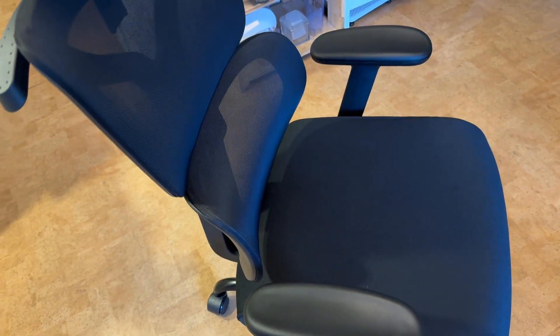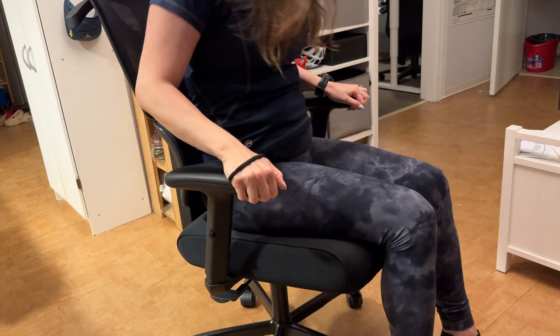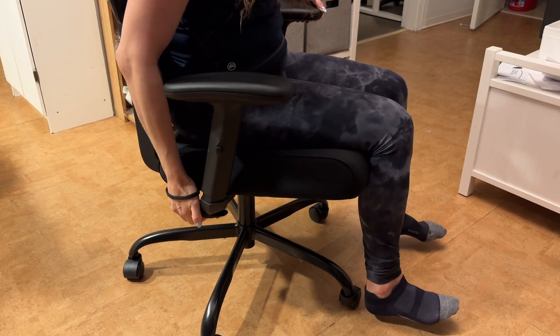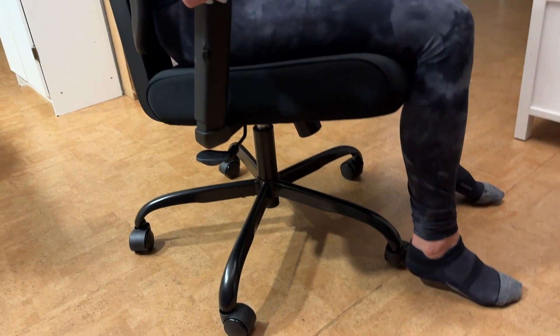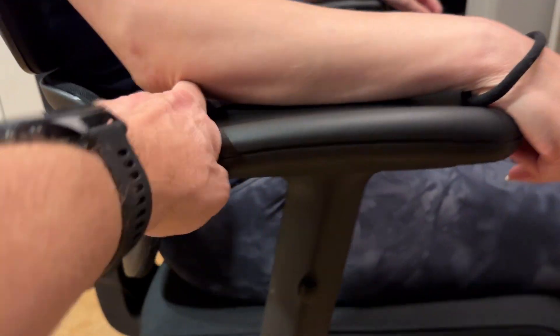Now let's check the geometry. I'll have her sit on it. For an ergonomic chair, feet need to touch the ground — and they're not touching. But after adjusting the height — pressing the button and lifting up — the height becomes perfect. The lumbar support is working for her as well.